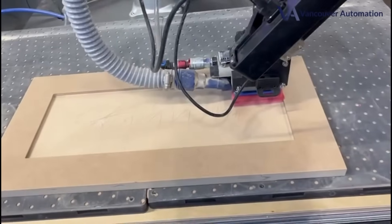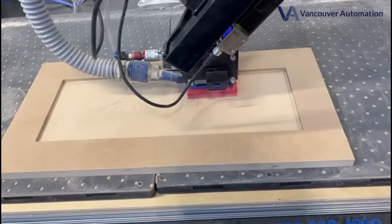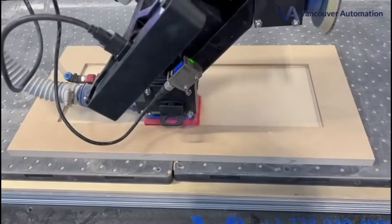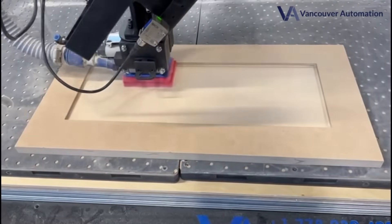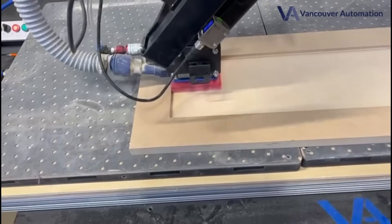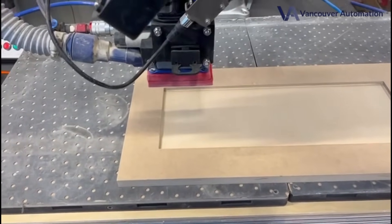Now it's going to do what we call a snake pass or a linear motion. At first it did a border pass, and now it's doing a snake-like pattern — you'll see that the sander doesn't stop on the panel. And that's one of the big things. A lot of our customers were asking that they don't want the sanders to stop on the panel because they leave marks or pigtails. It won't.